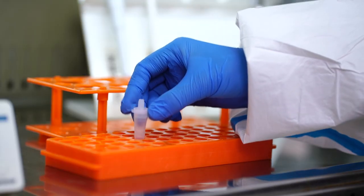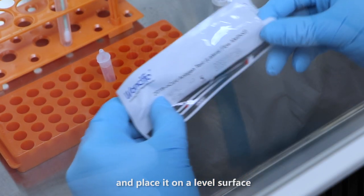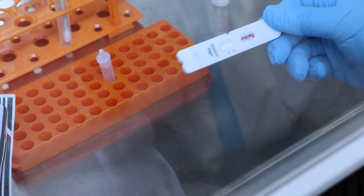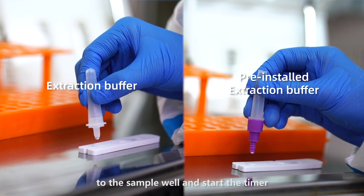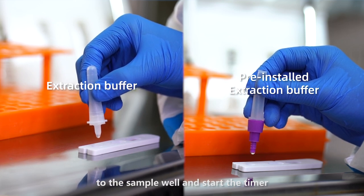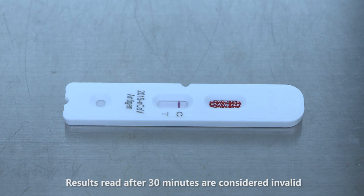Place the dripper on the top of the tube. Remove the test cassette from the sealed pouch and place it on a level surface. Transfer 80 microliters, about 3 to 4 drops, of processed specimen to the sample well and start the timer. Read the result at 15 to 20 minutes. Results read after 30 minutes are considered invalid.